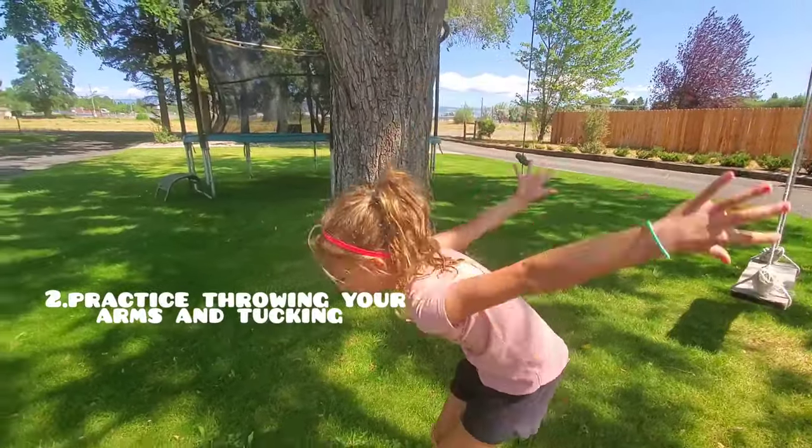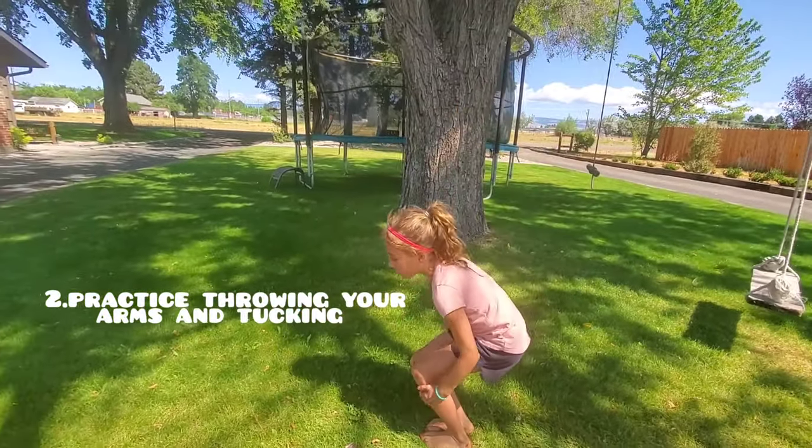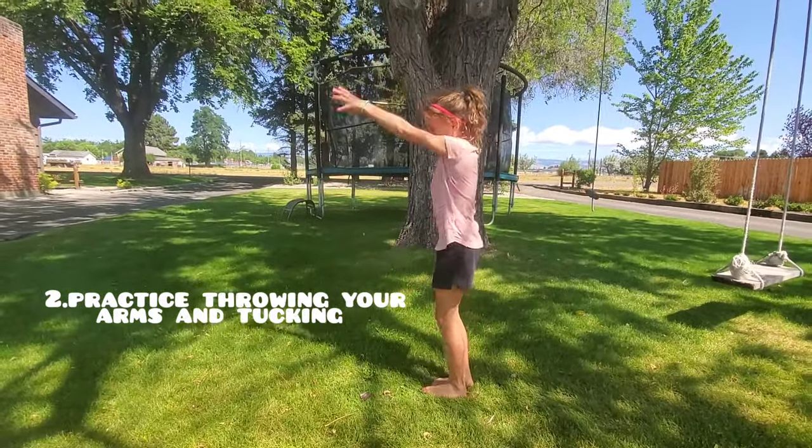When you want to throw your arms and tuck, don't tuck right away. Tuck when you're in the middle of the air.